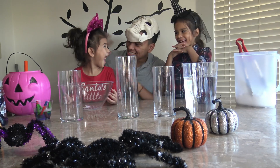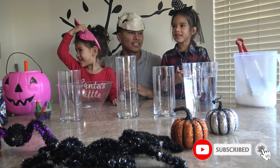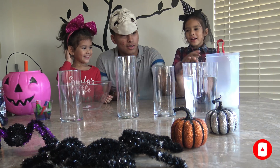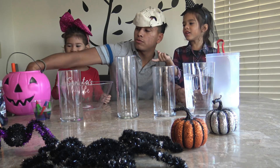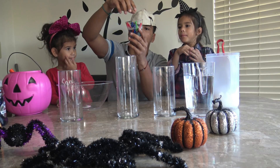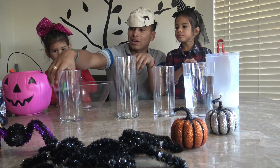Hey guys! Today we're going to be doing an experiment with dry ice, water, and coloring — food coloring as well. And a little bit of balloons with soap, but you guys are going to see what that is for later.